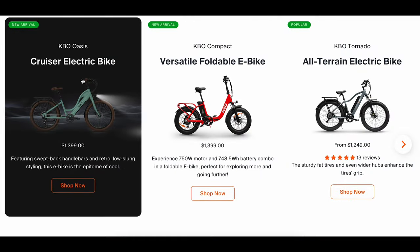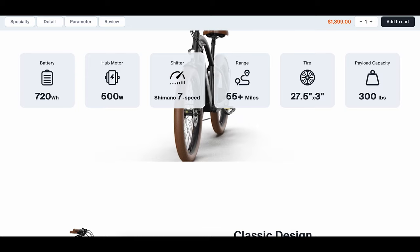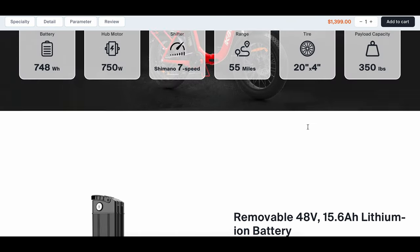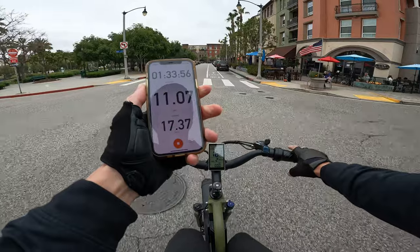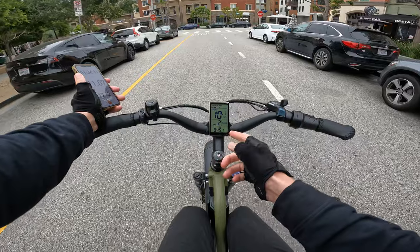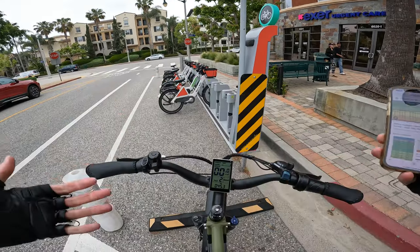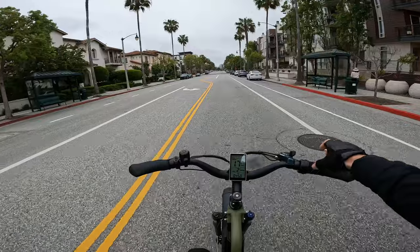KBO has two new models. One is called the Oasis — their own verbiage describes it as the epitome of cool. It's a $1,400 e-bike with a 720 watt hour battery and a 500-watt hub motor; they claim 55 miles of range. The other bike is the KBO Compact, a foldable e-bike also just under $1,400, with a 748 watt hour battery and a 750-watt hub motor. You can learn more by clicking the link in the description. We're now at 17.3 miles and 1 hour 33 minutes of ride time. I've been heavily relying on the throttle — it says three bars of battery and 45 volts.